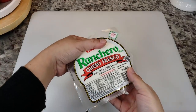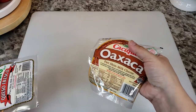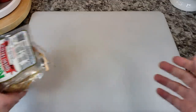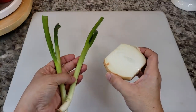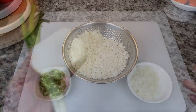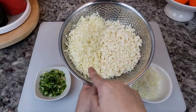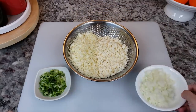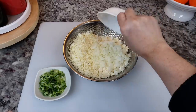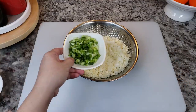In the meantime I'm going to work on my cheese and onion filling. I'm going to be using 10 ounces of queso fresco and 10 ounces of oaxaca cheese, or you could use the cheese combination of your choice. I'm also going to be using two scallions and the other half of my small onion. I've already shredded my cheeses and crumbled the queso fresco — I did reserve about an ounce of queso fresco as a garnish. Now I'm going to add my chopped onion and the chopped scallions.